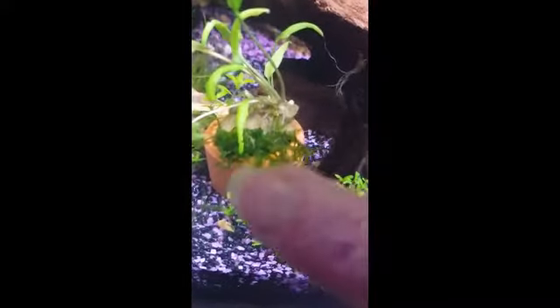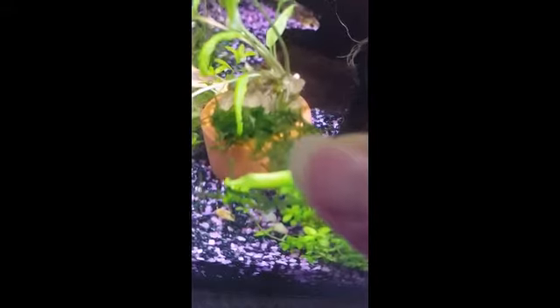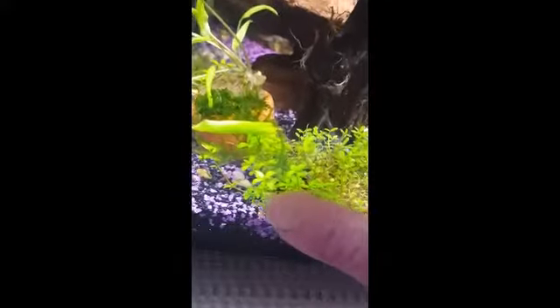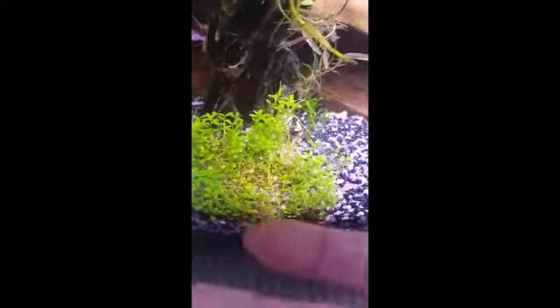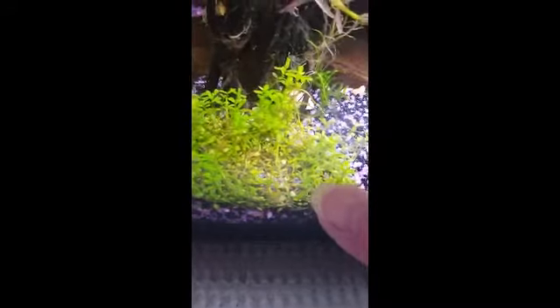I also got some moss today — I didn't have to buy it. A piece like that on eBay is around ten dollars, which is ridiculous, but I was lucky enough to be given a heap of moss by the lady I buy my fish from. I also have carpet grass, which I got off eBay for five dollars for a five-centimeter piece, and it's really taken off — very healthy, planted in the front.